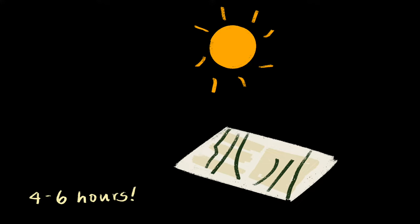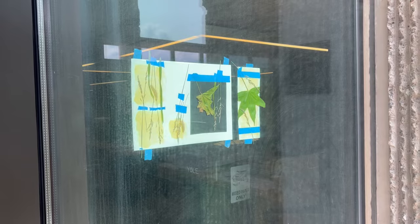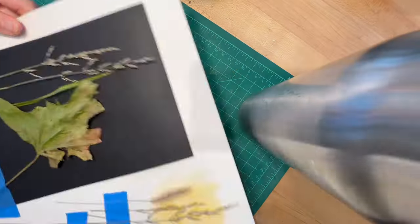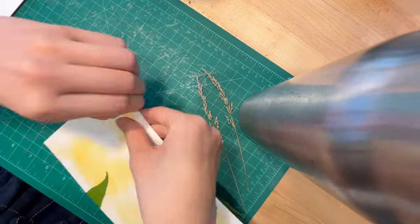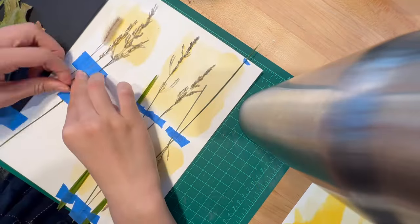You'll want to expose the paper to the sun for four to six hours. As you do, the pigment that is exposed will get lighter, but the parts that are covered will stay dark. I taped my paper to a window facing outward and moved it around the building depending on where the sun was throughout the day. I exposed my prints basically from sunrise — because I had taped it the night before — to around 4 pm.